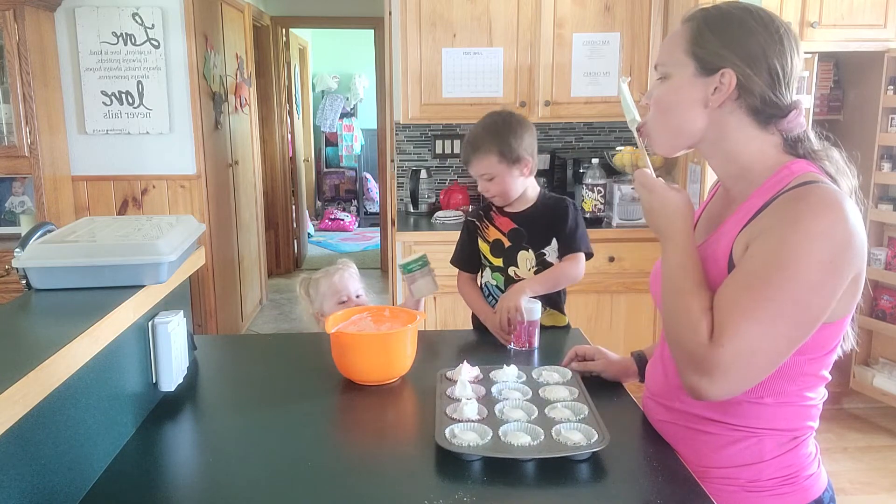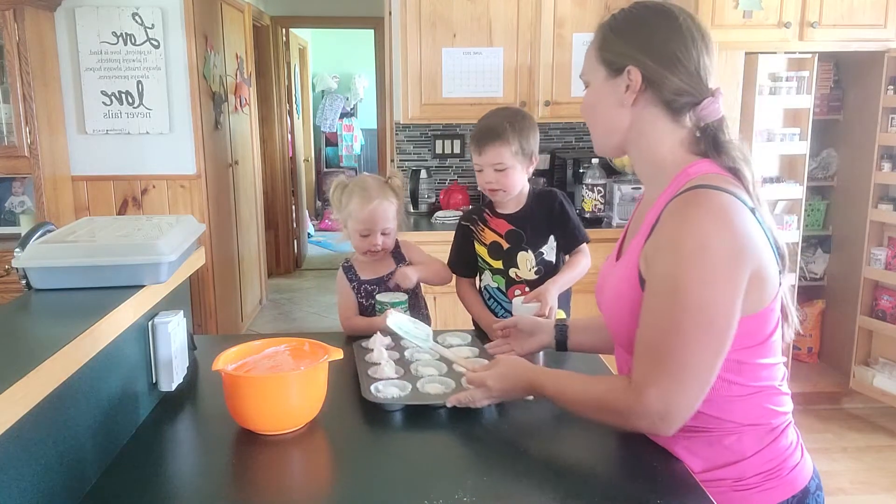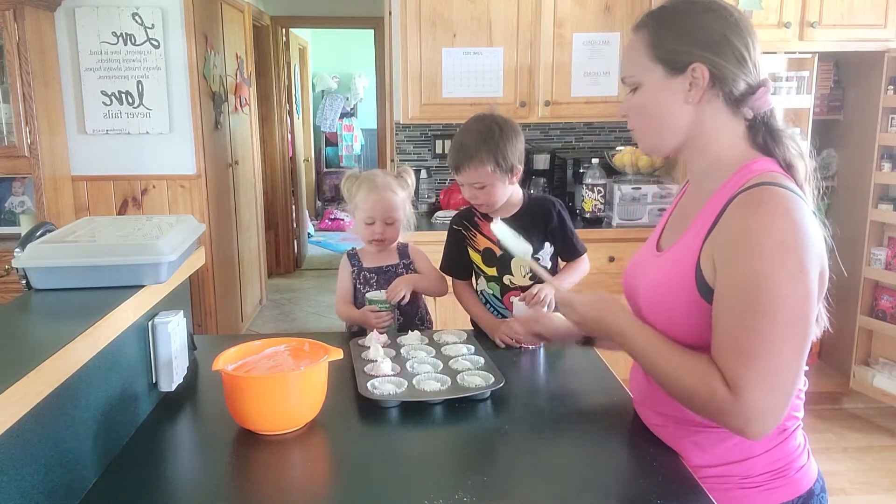Do you want to pick one? This might not end well. That one — okay, only got sprinkles on that one.